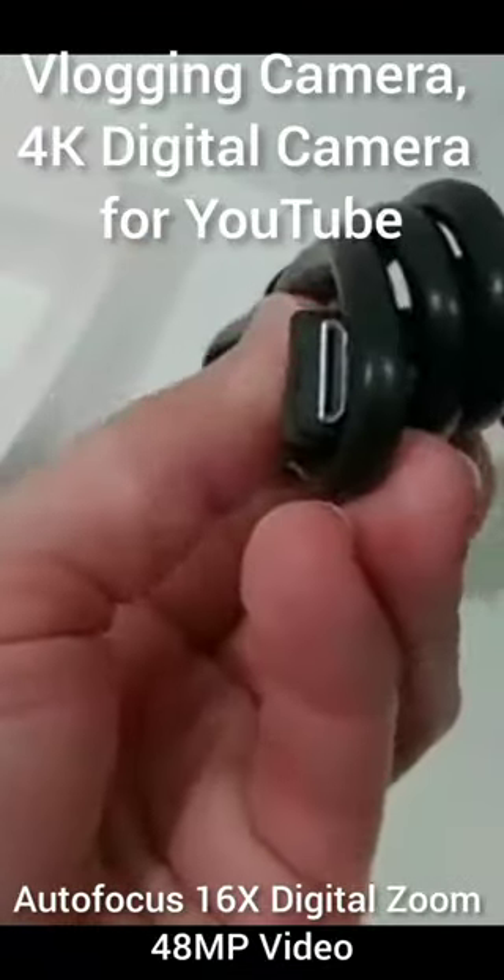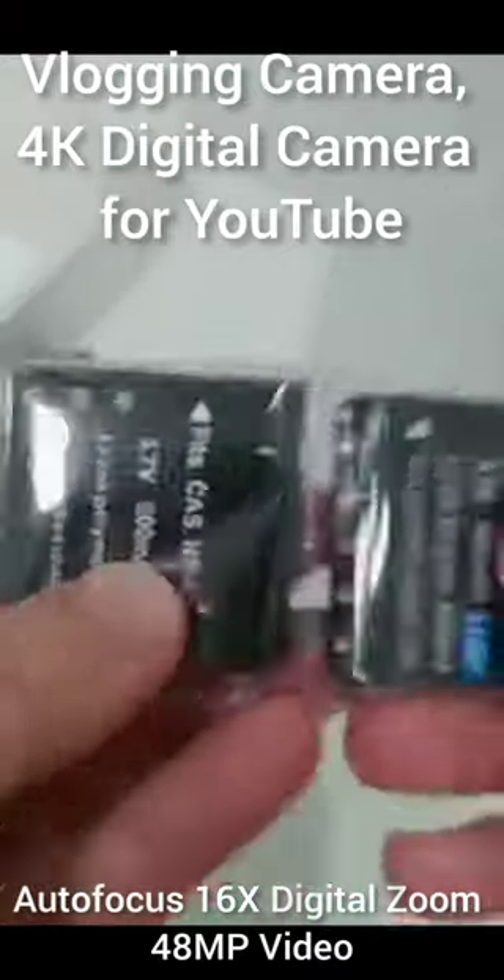Among the accessories we get the USB data and charging cable, and even an HDMI cable, which is awesome. There's also a hand strap to securely wear it, and we get two batteries so you can charge one while using the other.